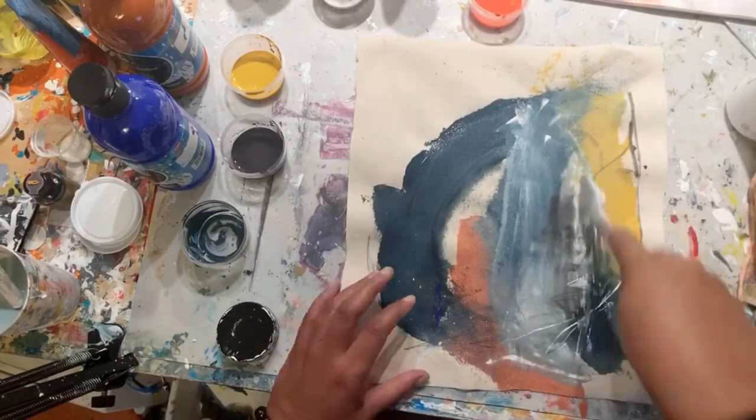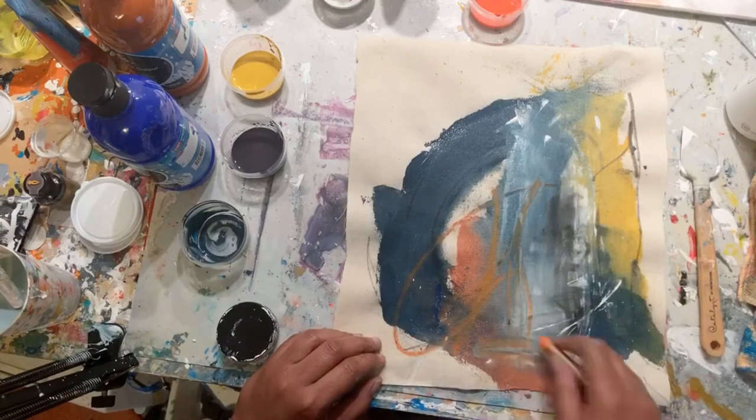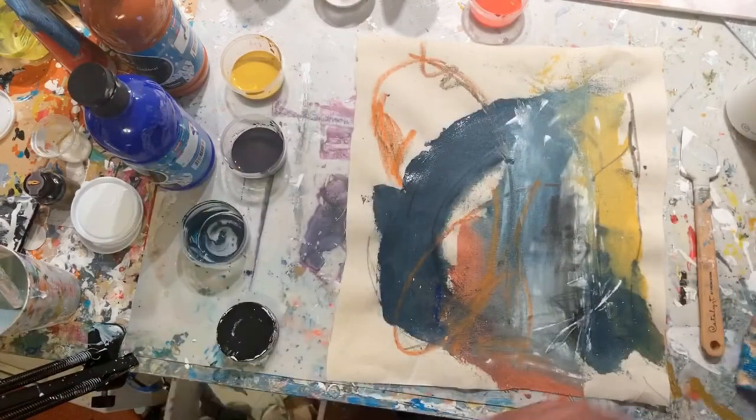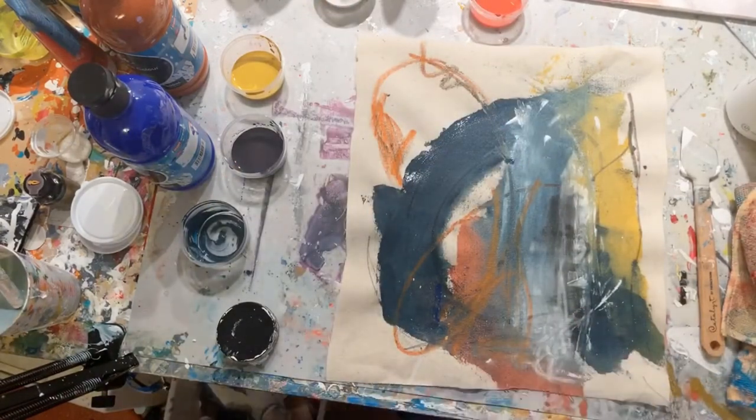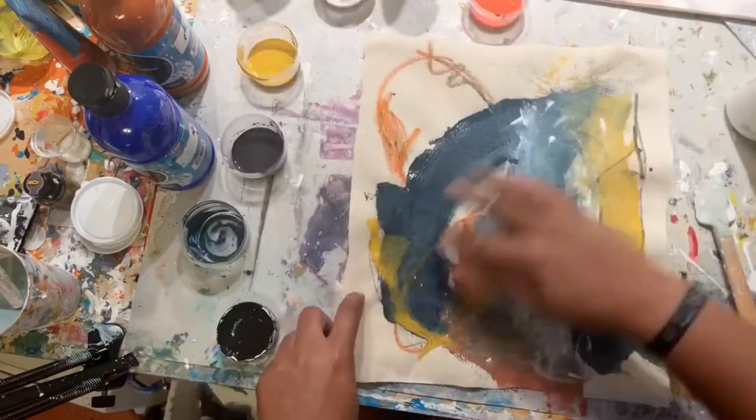So I'm just going to continue to add color, and then I'll take some pastels and draw into it. And then we will let it dry. Onward and upward with the experiments — I'm having such a fun time doing these.